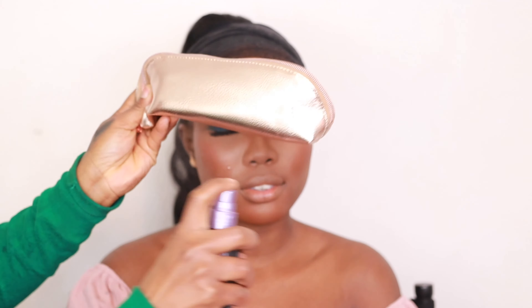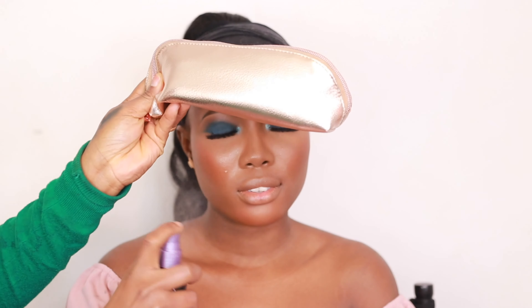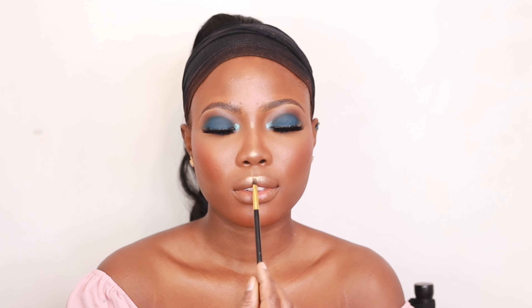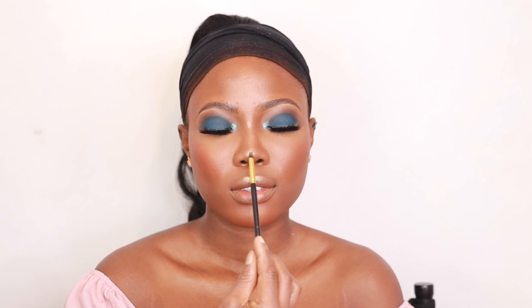I'm setting the face with the Urban Decay All Night Setting Spray to take out the powdery look. Then I'm going in to highlight with the MAC Skin Finish highlighter in the shade Oh Darling, placing it on the center of the nose, the cupid's bow area, and the high points of the cheeks.